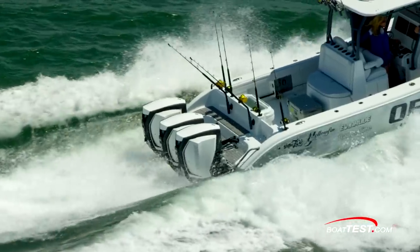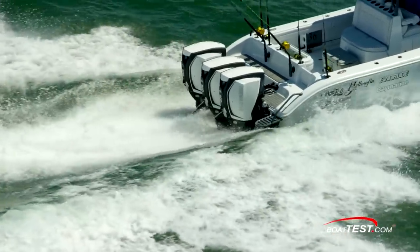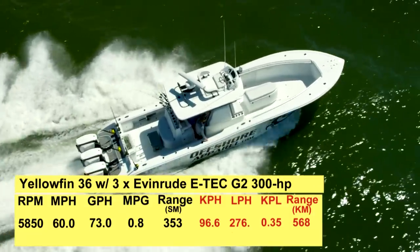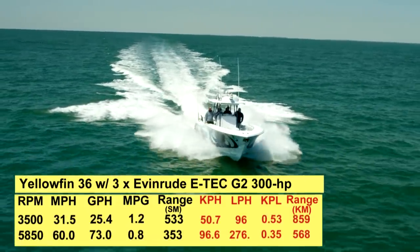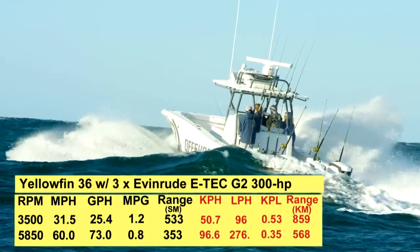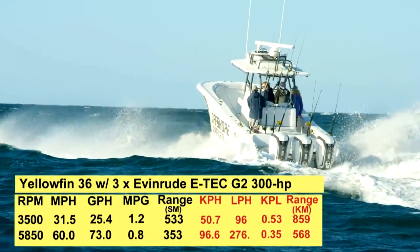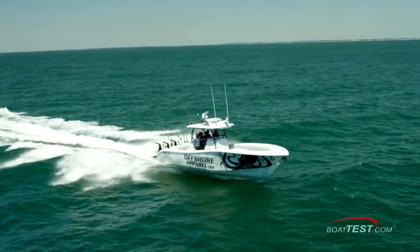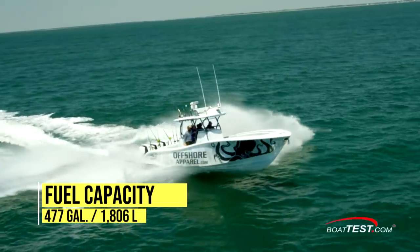With the triple Evinrude E-TEC G2 300s on our test boat turning 15 by 22 RX4 props, we reached a top speed of 60 miles an hour at 5,850 RPM. The best economic cruise came in at 3,500 RPM and 31.5 knots. At that speed the 25.4 gallon-per-hour total fuel burn translated into 1.2 miles per gallon and a range of 533 miles, all whilst holding back a 10% reserve of the boat's 477-gallon total fuel capacity.